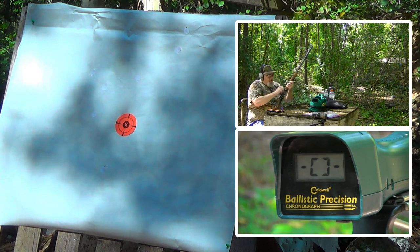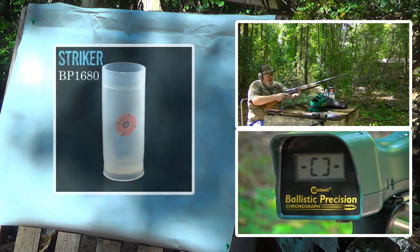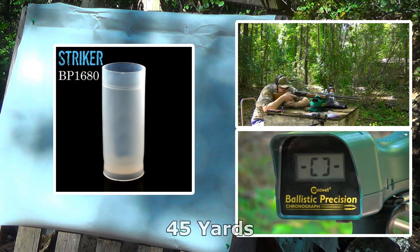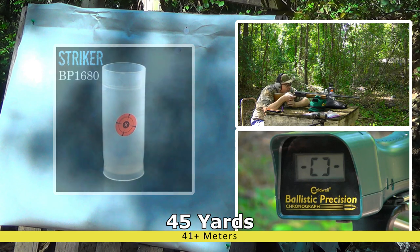Alrighty folks, let's see how those 12 pellets of 31 cal fly out of this Striker 1680. It did well with the number ones and especially the 29 caliber — alright, here we go.